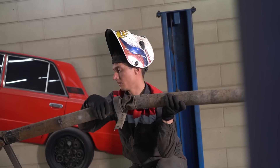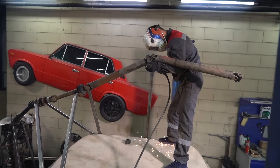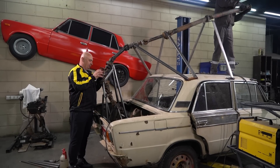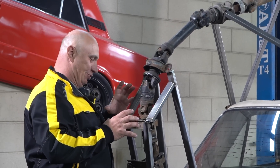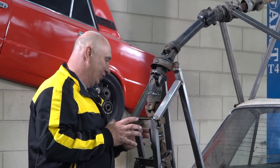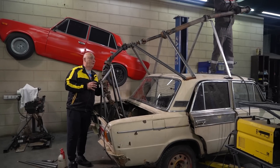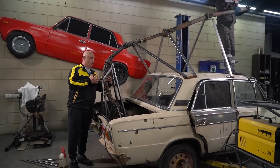Check this out, guys. Here we have that funhouse prop shaft of ours. This is looking good — we've got all of the joints, we even have some intermediate bearings. It's all good. The whole thing rotates without binding. Yes, that is a bunch of unis, but that's actually a good thing.